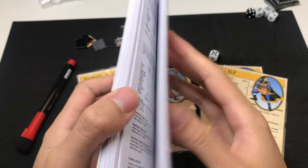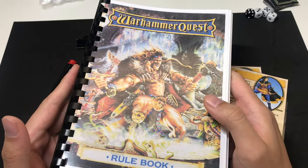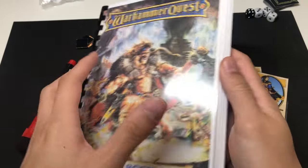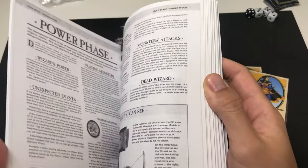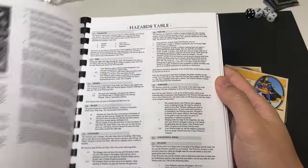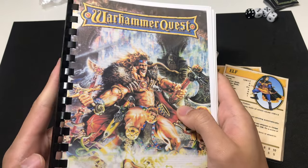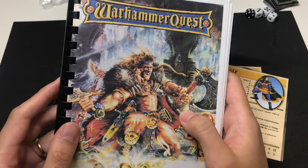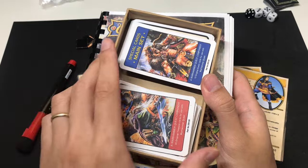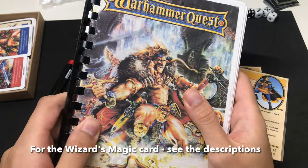My self-printed version is printed in A5 size — slightly smaller than half a letter for those in the US. I've combined it, so this includes the core book, the adventures, as well as the roleplay book, which is what elevates this game to a really great status. You can also use a tablet or your phone as a rulebook. It's not that much bigger than the box itself, and it works pretty well, so it's not too big to bring around either.